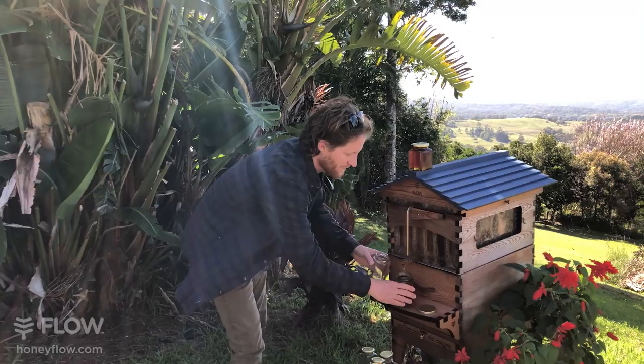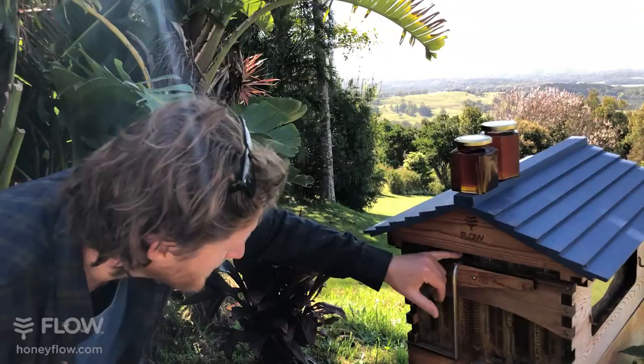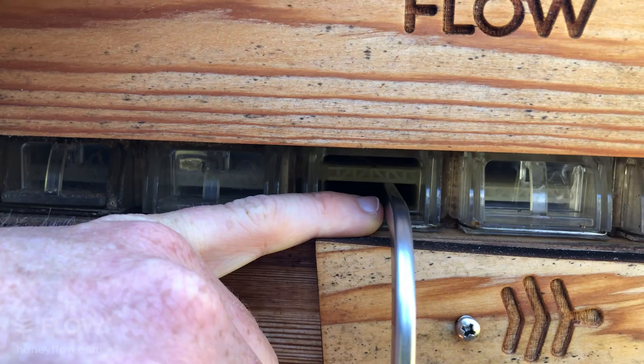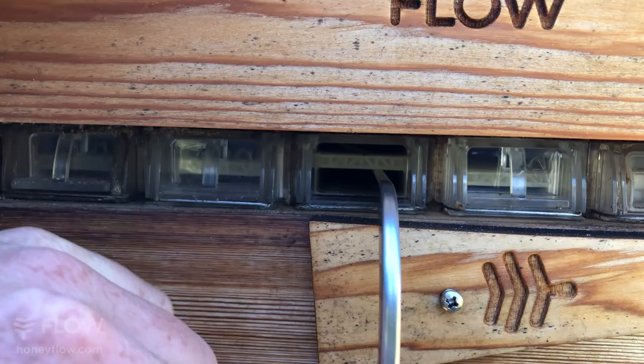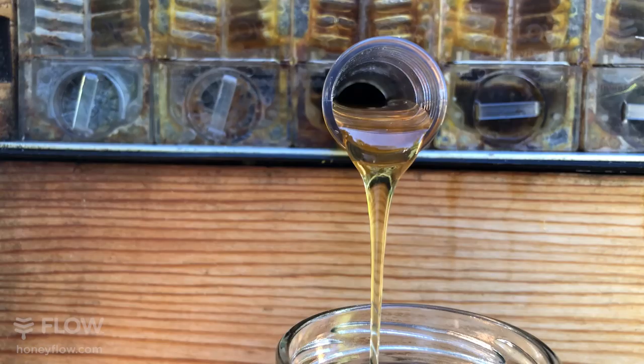Brian wants to know: how do you close the flow frame after you've opened it to harvest? If you look at the top, there are two slots. If you've got your tool in the lower position and turn, that's opening. If it's in the top slot and you turn to 90 degrees, that's for closure. When we're finished, we put the key in the top slot, turn the handle, and all the channels inside the comb switch back to being in cell form position. The bees will then wax it all up again, repair the cells, and the whole process starts again. Look at that — it's beautiful.